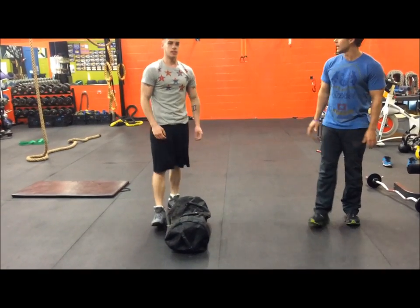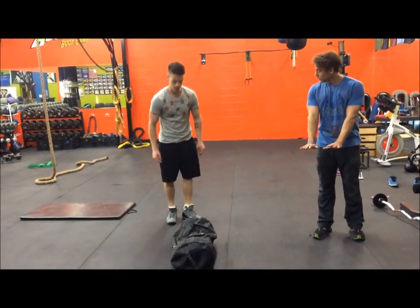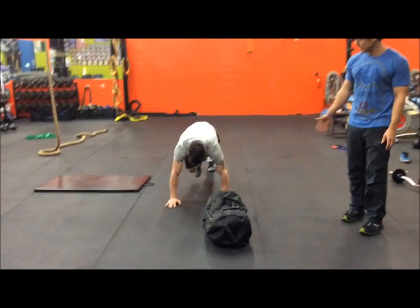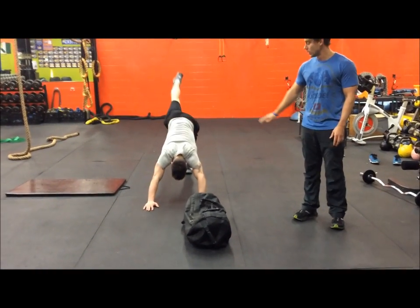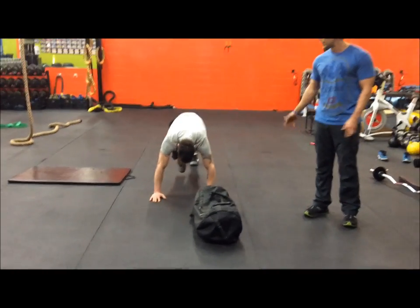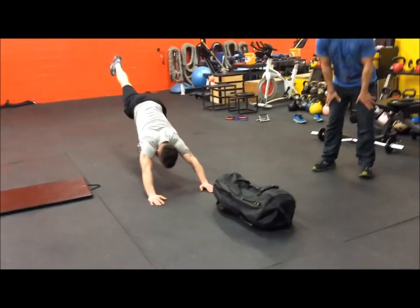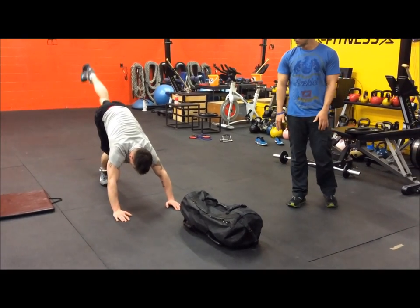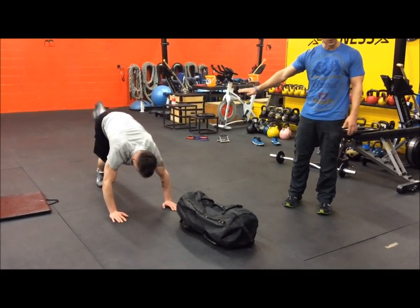Your next exercise is a single leg plank. Go into a plank position, then do a knee tuck and go into a pipe — pushing your head through your arms. Five on one side, five on the other, keeping your hips low.